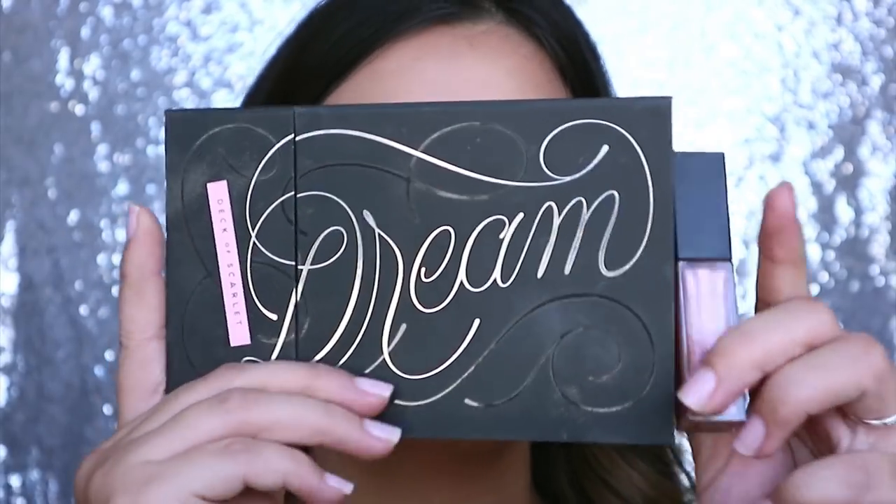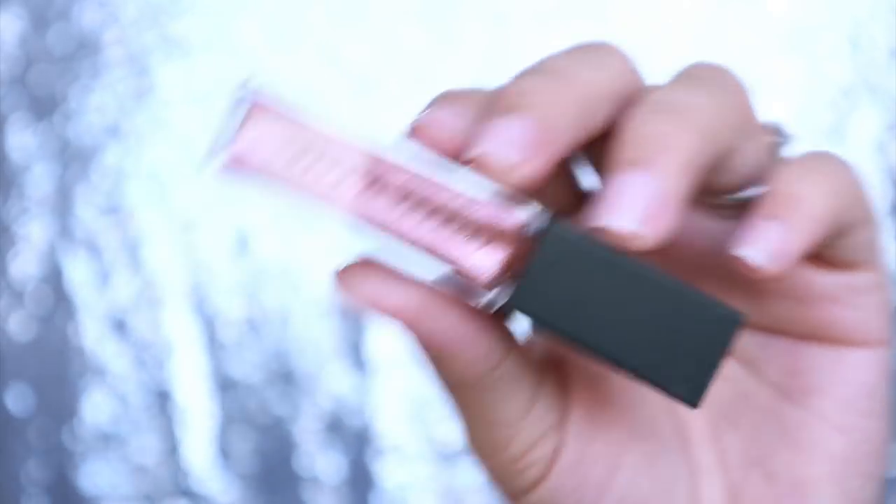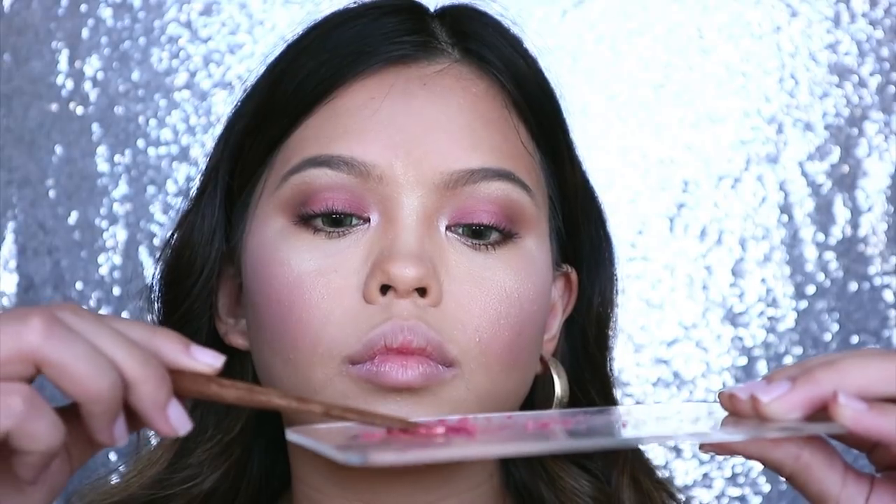Last but not the least, I'm mixing these products together to get the same shade of lip gloss. This lip gloss is already close enough but it lacks the golden pink tone, so that's why I'm shaving some of the enchanted eyeshadow we used earlier.